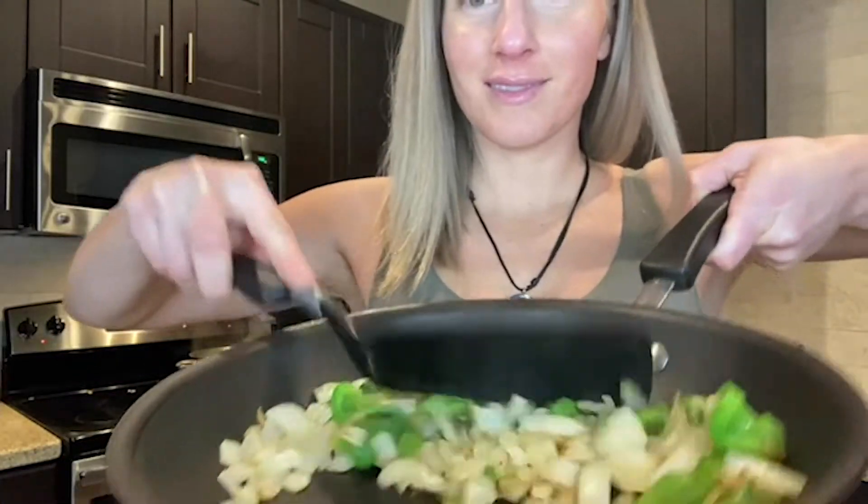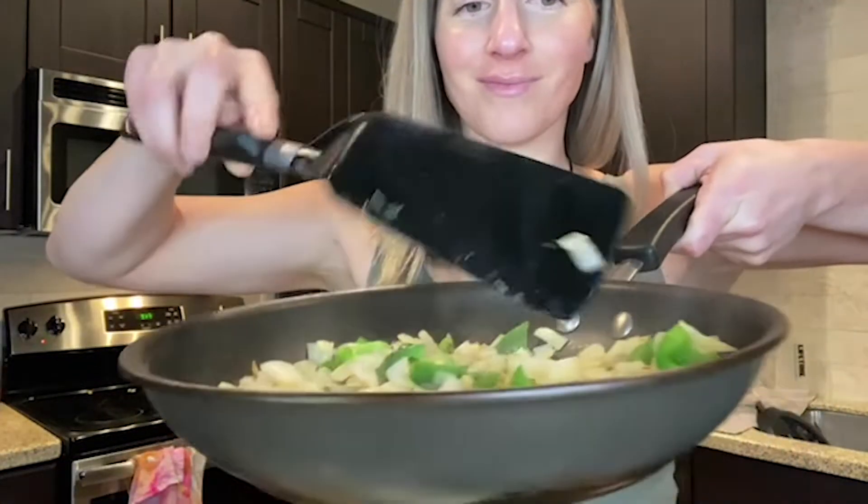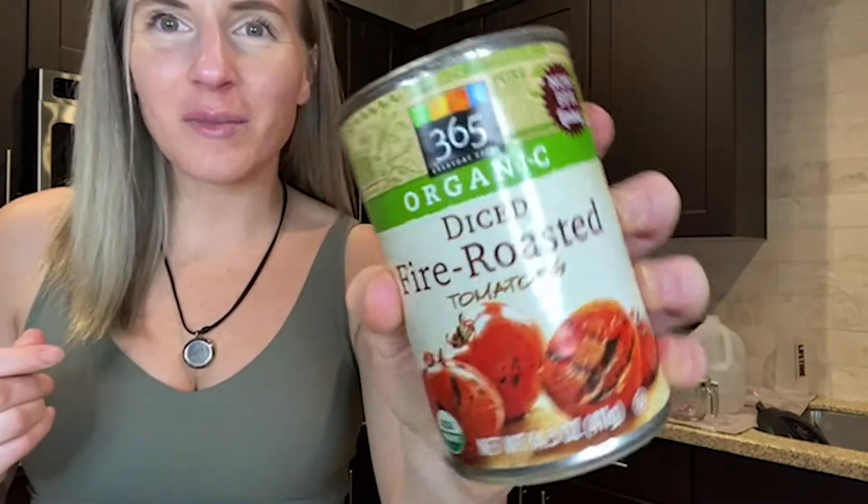For the full recipe, check the link in the description. I'm going to be doing a lot more of these, so please like and subscribe if you're enjoying this.